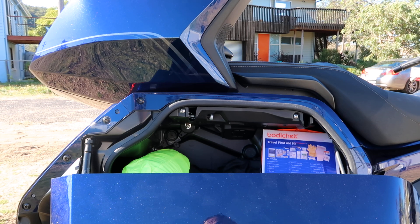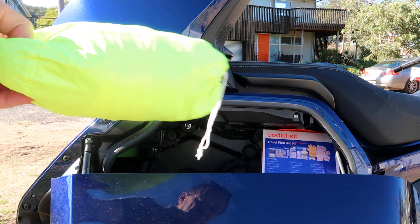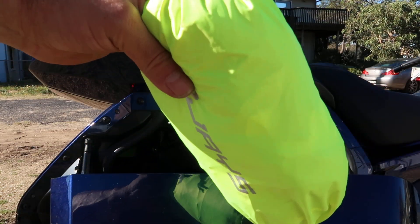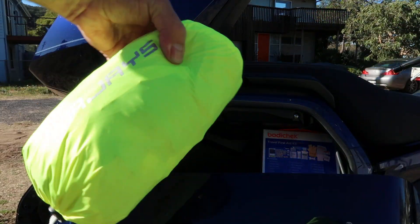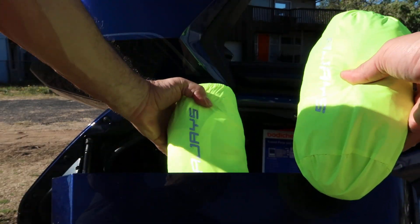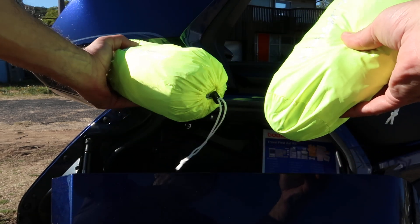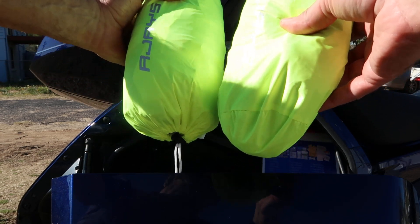In the right pannier I have a protective summer jacket with lots of ventilation. I ride with the winter jacket, and if it gets hot I swap it out for the summer jacket. You don't want to get too hot or too cold when riding — both are crucial factors when it comes to riding fatigue. I also carry RJ's brand compact rain gear: pants in one bag and jacket in the other. They compress nicely, and that's exactly what you want since you never know when you'll get caught in rain.